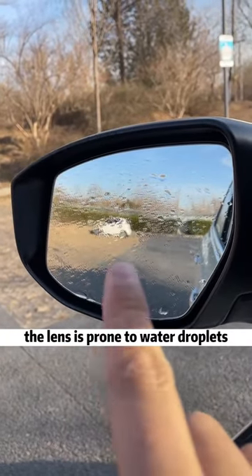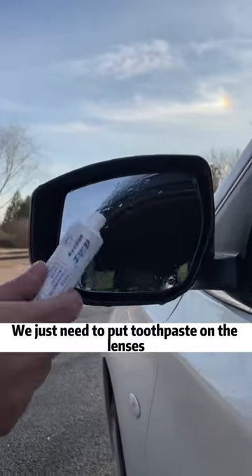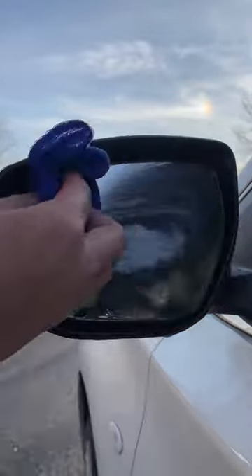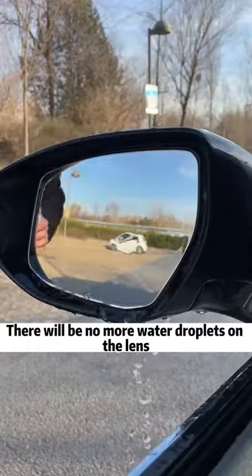Third, when it rains, the lens is prone to water droplets, which affect driving vision — very dangerous! We just need to put toothpaste on the lenses, then wipe clean with a towel. There will be no more water droplets on the lens.